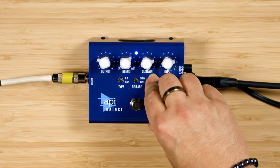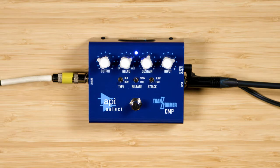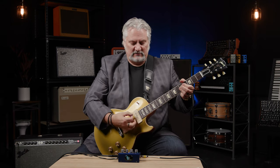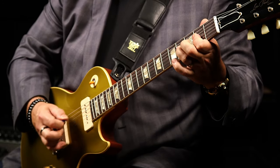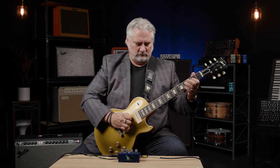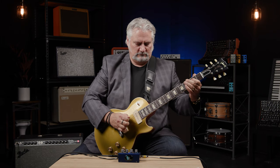We can also set the attack to Fast, set our type to New, turn up the Blend for more of the wet signal, bring the Sustain and Input down a little bit, and now we can get into that funky kind of compression we're all very familiar with — where it's really grabbing hold of the signal. We can also use this for more of a chicken picking kind of thing, giving us a nice pop as it grabs hold of the transient and evens out the level.